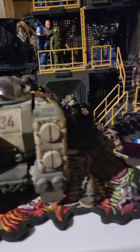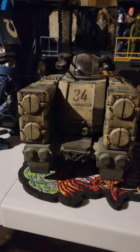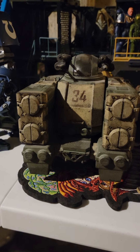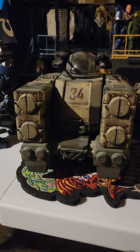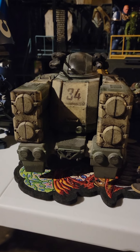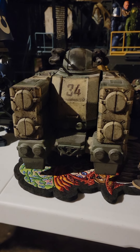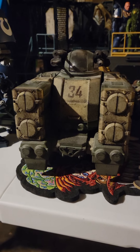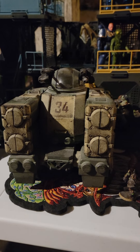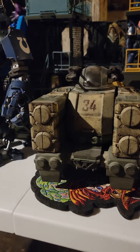The one thing about 3 and 3 quarters that I don't really like too much is that it almost kind of gets boring to collect. There's only so much that figures can do with it. You can't make very detailed figures out of it, and there's just so much that's honestly hard to do. So let me kind of compare these with the McFarlane figures.